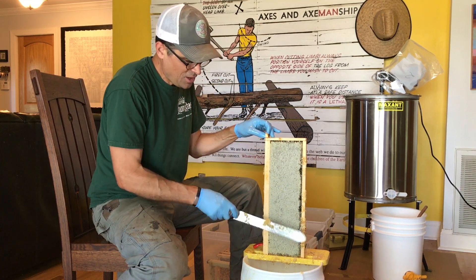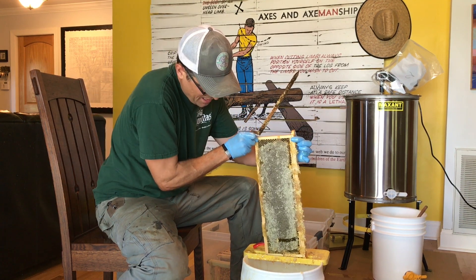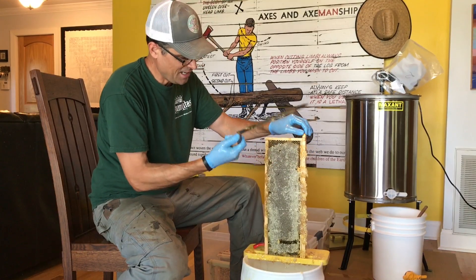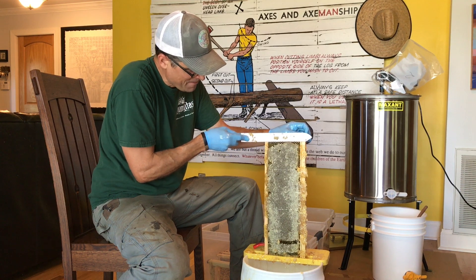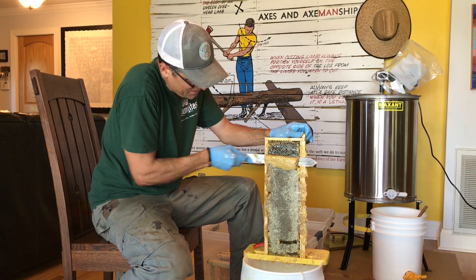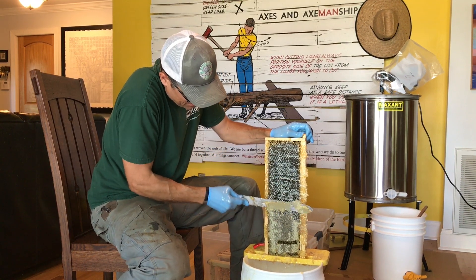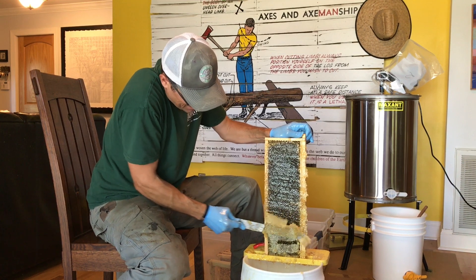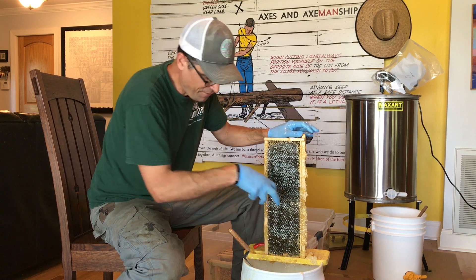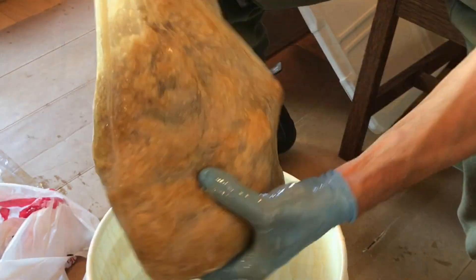And then we're just using a cold knife for uncapping. This was $19 — we didn't get the heated one because this one seems to be working quite well. It's just a matter of cutting down on this. The knife goes down into the cappings, and a lot of the honey that we're cutting off is going down into the bucket, but then it's easy enough to pull this up and just strain and squeeze.